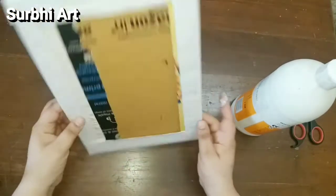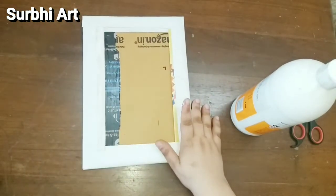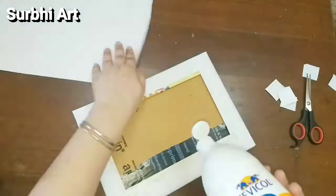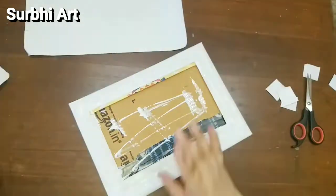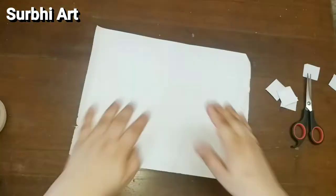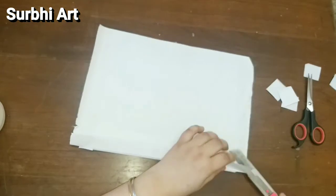You can make canvas on your own at home. Now we will put glue on the back side and paste plain white paper on it. If you want to use colored paper, you can also use that — it's your choice.